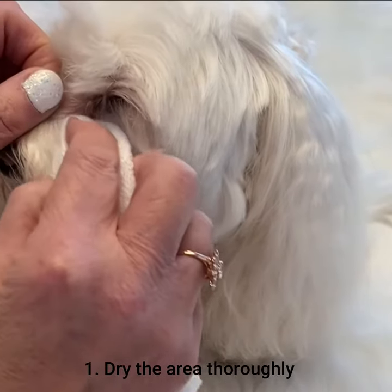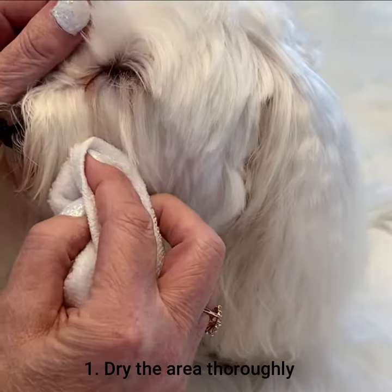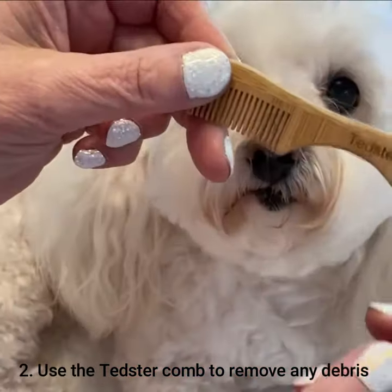As you can see there's no gunk in there, there's no hard debris, and it's as dry as can be. The best way to remove any hard debris and glue from your dog's eyes is to use the Tester comb.